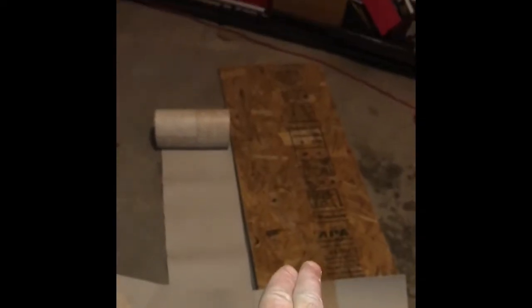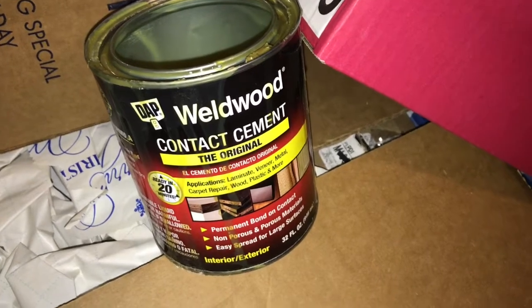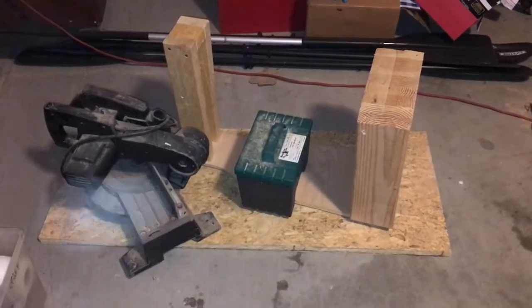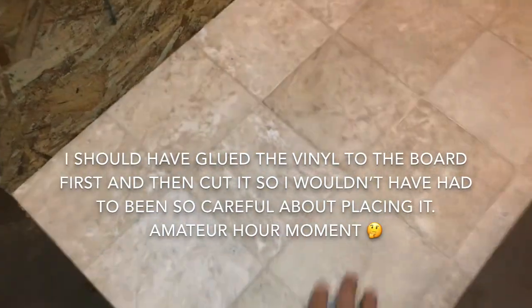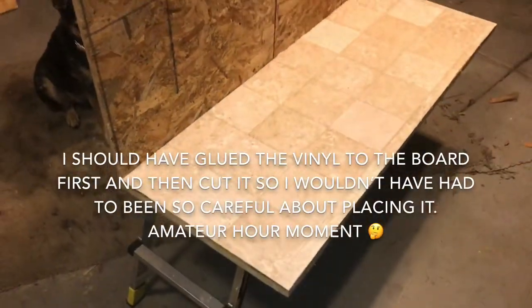I laid out some vinyl and just used a razor knife to cut around it. I'm going to go ahead and glue the vinyl to the board using some contact cement - put a layer on the piece of wood, put a layer on the vinyl, and just barely wait for it to start getting a little tacky, then place it on there. I flipped it over and put some heavy stuff on it, and the vinyl came out really nice sitting on the floor with weight on it overnight.